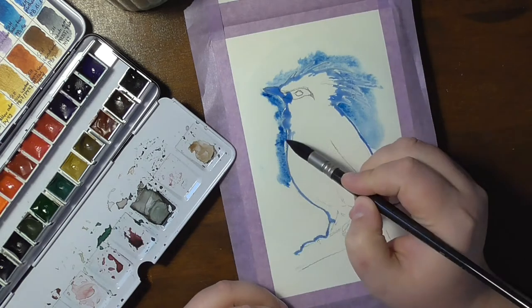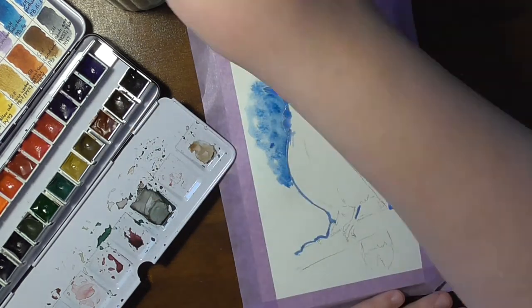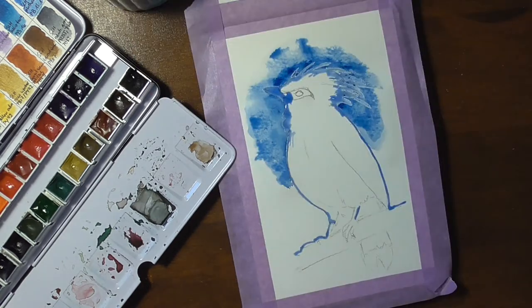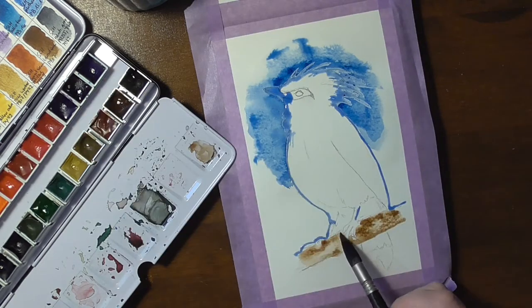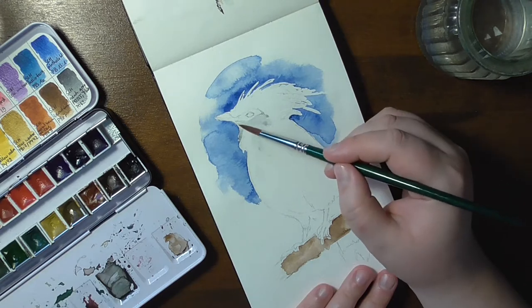Hello and welcome. The Bali Myna, or Bali Starling, is an almost all-white bird with black tips on the wings and tail and a yellow bill. The bare skin around the eyes is blue and looks just like a superhero mask.